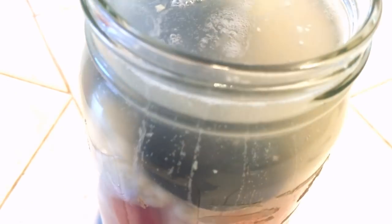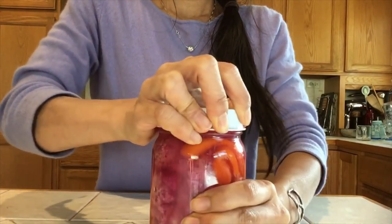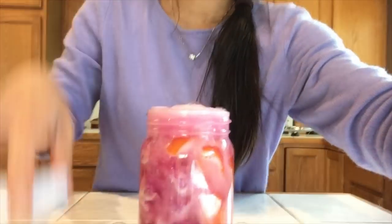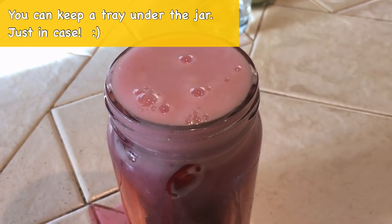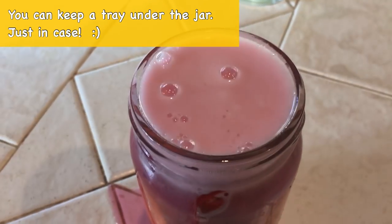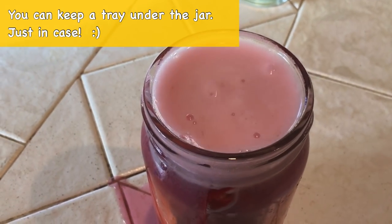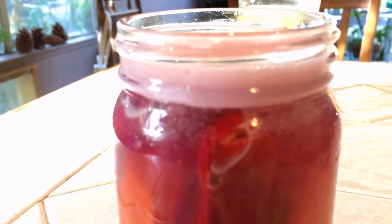If you want to find out more about fermented foods, be sure to check out my blog — I'll link it at the bottom of this video. Now, to check if your veggies are ready — oh my god, it's pouring over! Yeah, this is exactly what I was just talking about — not filling your jar up too high.